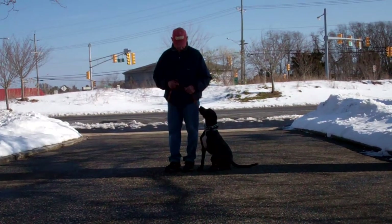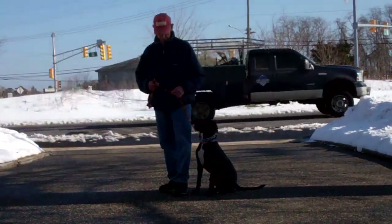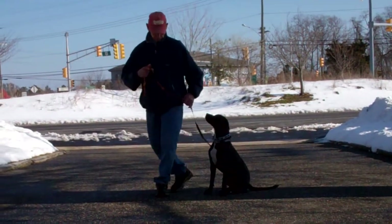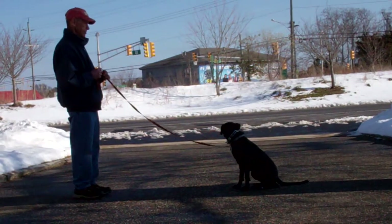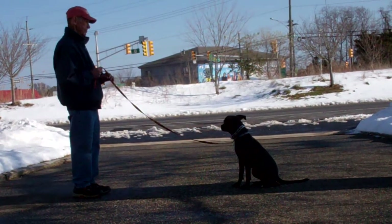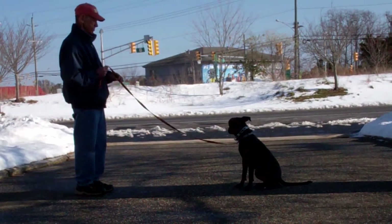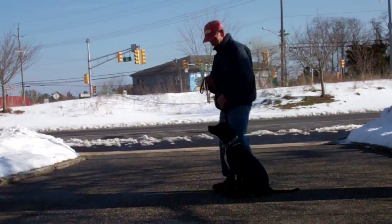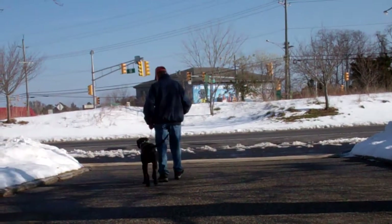The next command is the stay command, which is a hand and voice command. You're going to use the open flat of your left palm an inch or so in front of Raven's muzzle and the one-word command 'stay.' You then walk out to the end of the training leash and Raven should remain seated throughout the entire command until you return back to heel position. This is a great exercise to practice frequently throughout the day to build her self-control skills. Start at about one minute and slowly increase to about three minutes. When you return, walk all the way around the back of her to her right-hand side so she's on your left.